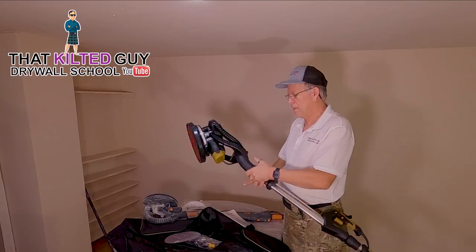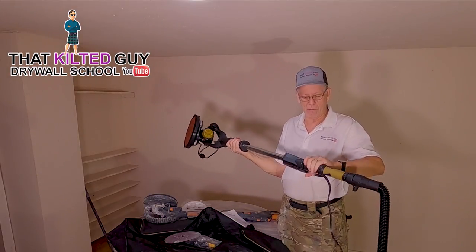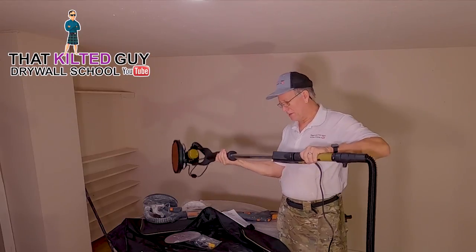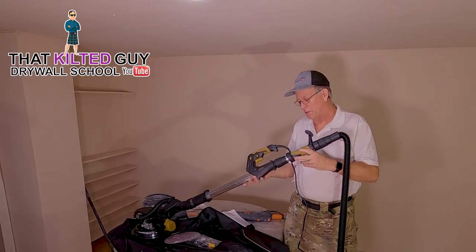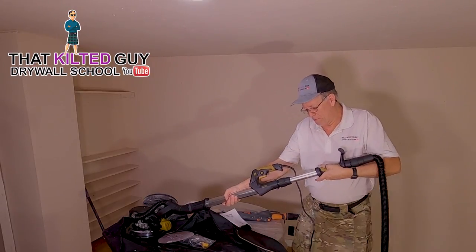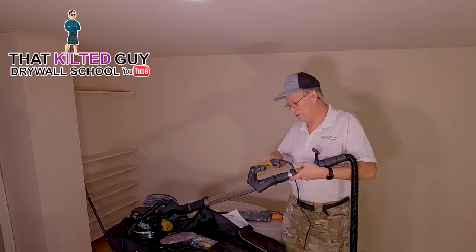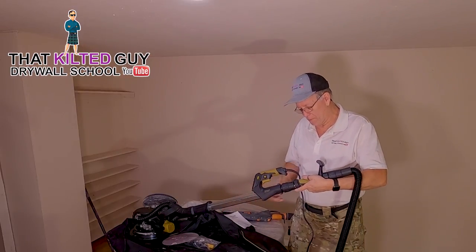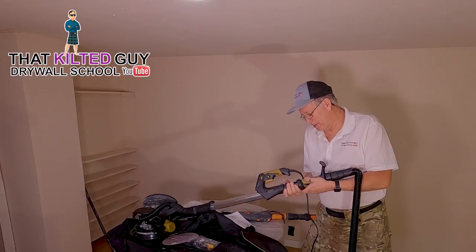Another nice feature is that it's length adjustable — you just loosen this and pull the tube out. I'll tell you these tubes are really stiff because they have to hold suction, but I lubed it up. It was so stiff I couldn't even get it together, so I put some WD-40 on it and it works a lot better. The Winde is also length adjustable the same way.